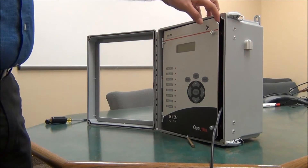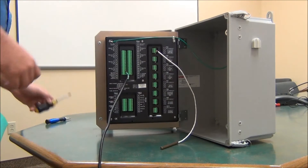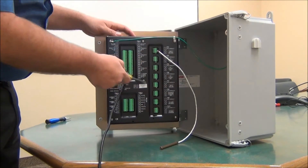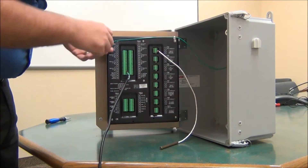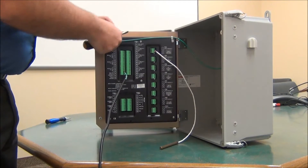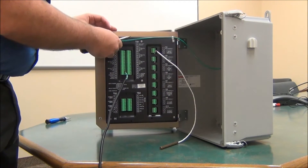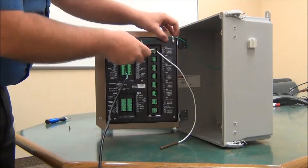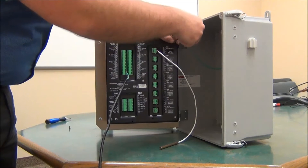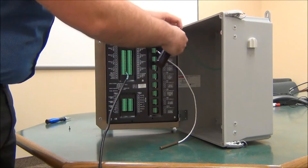First thing we want to do is access the back panel. We're going to remove six screws: one, two, three, four, five, and six. You will notice that if you have this ground wire running, this screw will be longer than the others, so just make note of that.